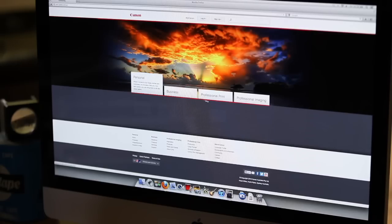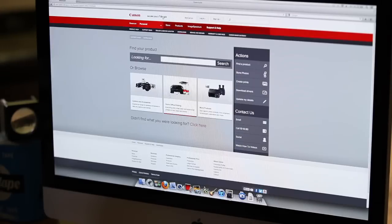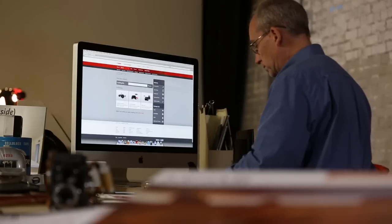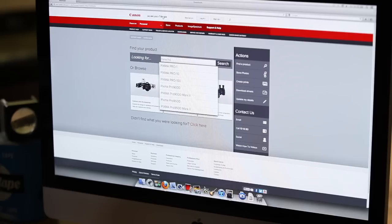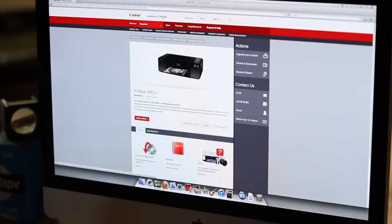Profiles for these papers can easily be downloaded in one neat package from the Canon website — just head to the download a driver section, choose your product, and select the ICC profiles for art paper printing. The important thing to remember is that paper choice is part of the creative process, and the right image on the right paper will look just sensational.